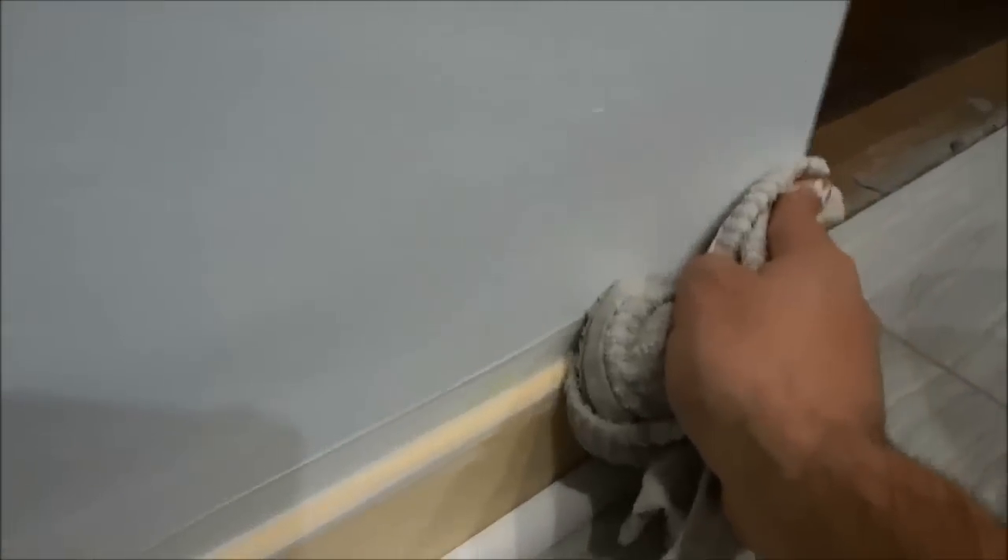Now you might have to do more than one pass with the damp rag. As you can see there is still some excess so I am going to just go over it one more time. You might have to do sometimes three or four passes, as you can see. And I am just going to continue until all of the excess is gone.